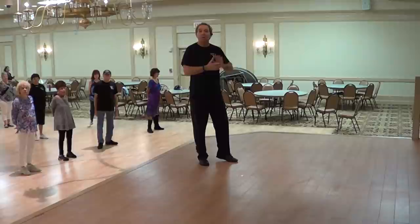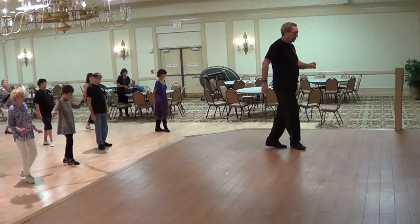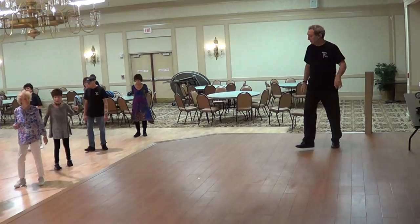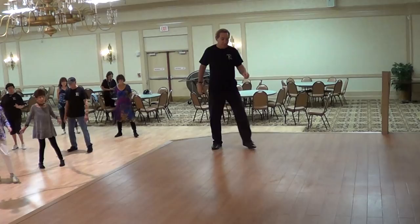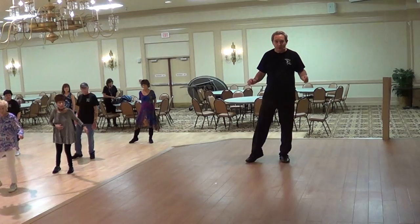Now let me go through it with the counts and then we'll do the dance. Section 1: 1, 2, 3, 4, 5, 6, 7, 8. Section 2: 1, 2, 3, 4, 5, 6, 7, 8. Section 3: 1 and 2, 3, 4, 5, 6, 7, 8. Section 4: 1, 2, 3, 4, 5, 6, 7, 8, 9, 10, 11, 12 — and start from the beginning.